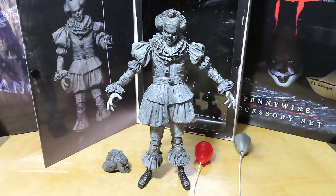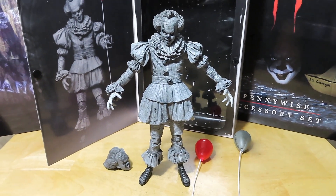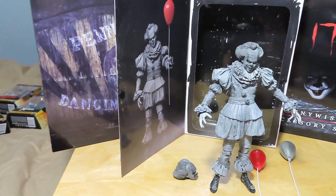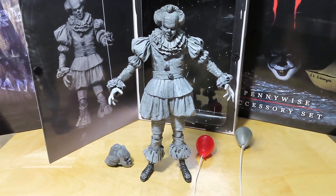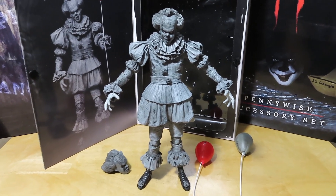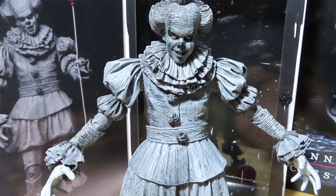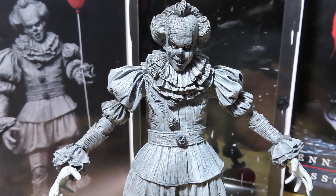And something to tease while we wait for It Chapter 2. That's more or less it, guys. Stay tuned for reviews on the Accessories set and the Pennywise the Dancing Clown. Hopefully you enjoyed this unboxing and review — if you did, please give the video a thumbs up, share it, and if you haven't already, please subscribe. Take care, guys. Keep on collecting, and I will see you next time.